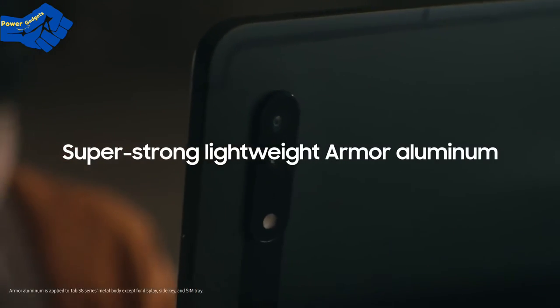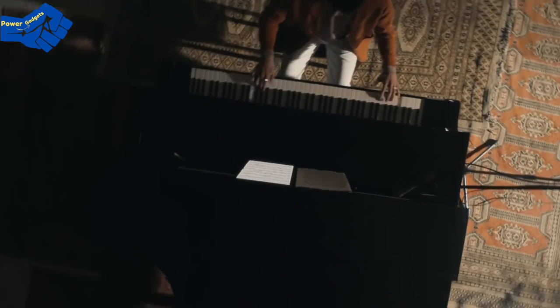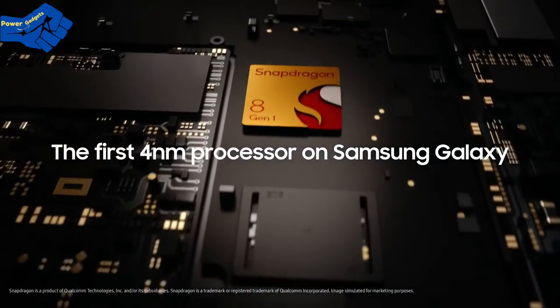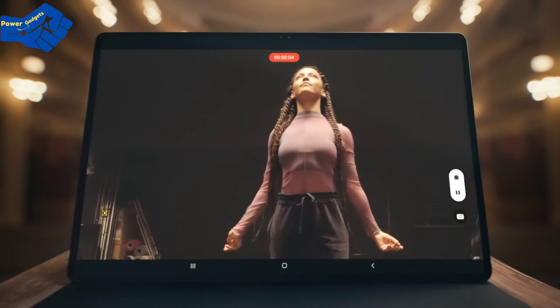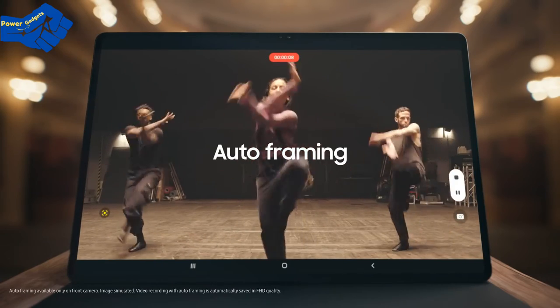Protected with Armour Aluminum. Experience work and play on a whole new level with our most powerful chip ever, the 4nm processor. See even more with our first tablet front dual camera — capture all your moves with 4K recording and auto-framing capabilities.